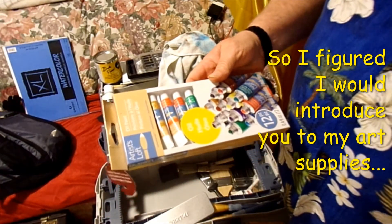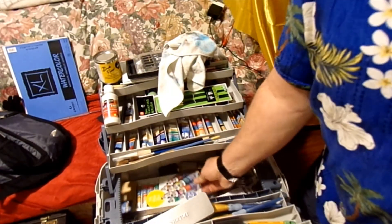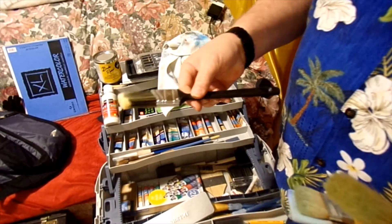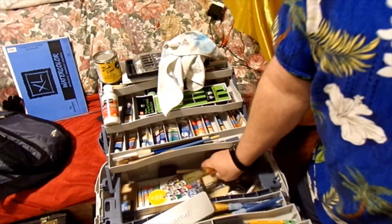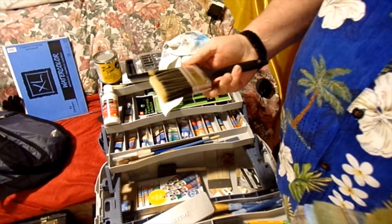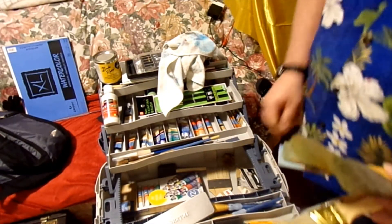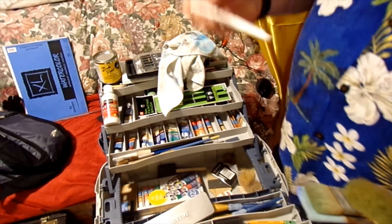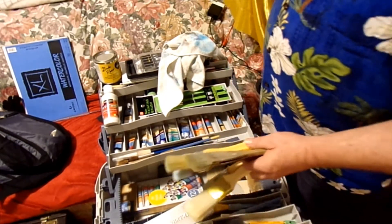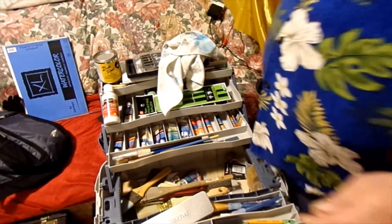I got a full set of oil paints I haven't even opened yet — got them at Walmart, I think they were like six bucks. I've got a one-and-a-half inch nylon brush, plenty of brushes, plenty of sponge brushes, and a three-inch nylon for the oil paints when I finally do them. I got another pen — I can't remember if that works or not. But that's pretty much all my paint supplies.